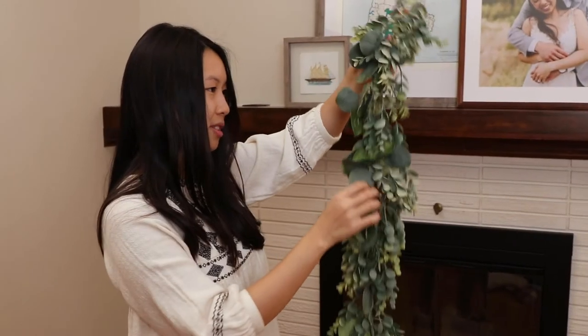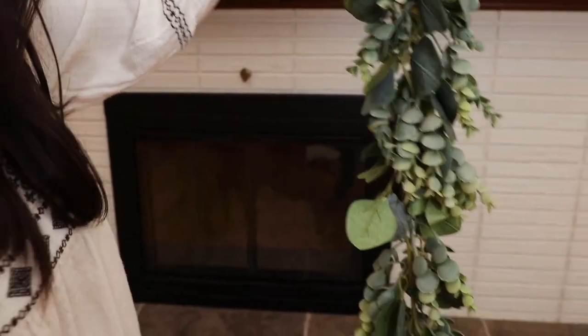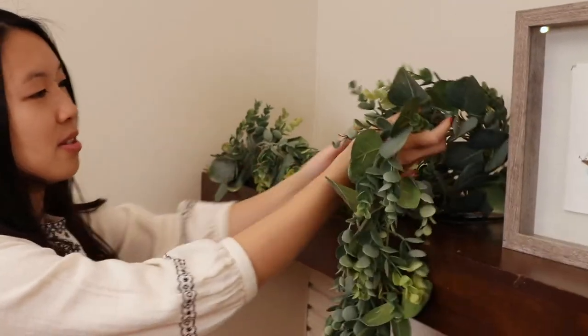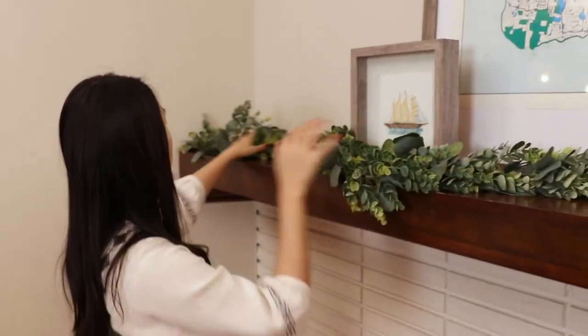Next up, we added some greenery. Ours is a super trendy faux garland made to mimic silver dollar eucalyptus. I just did a quick Google search and there's a ton of options online. We used this for our wedding and now it lives in our home. Having fake greenery adds some life to the room while still being convenient and easy compared to a real garland.